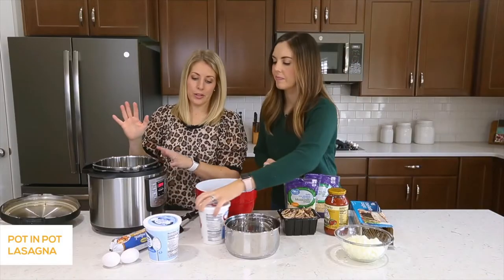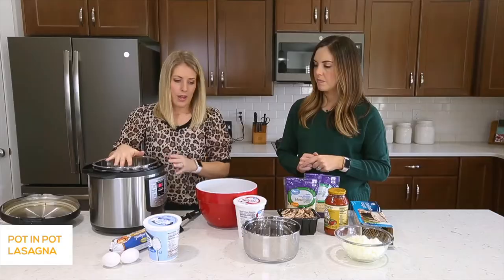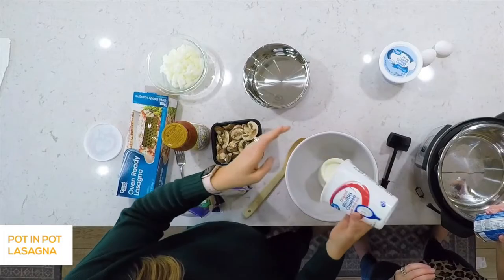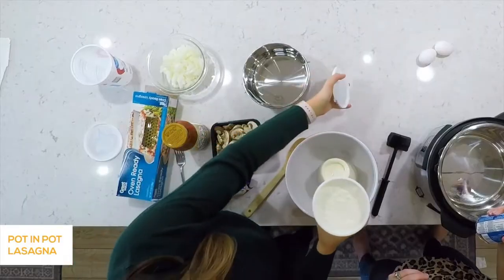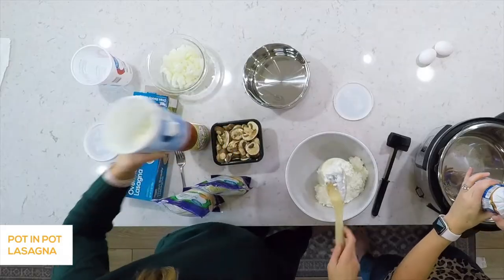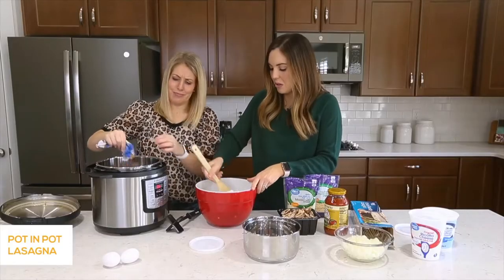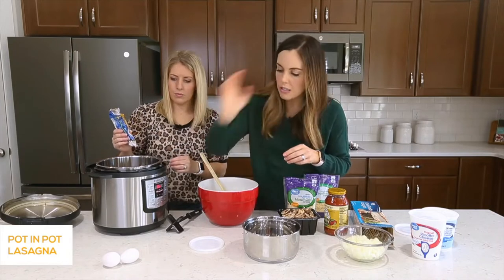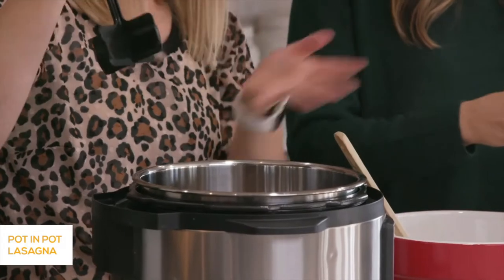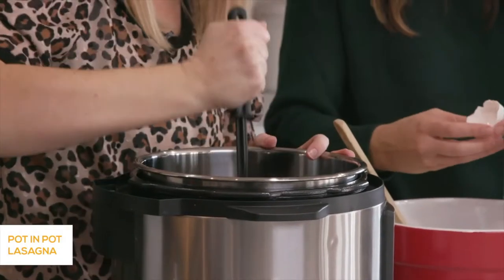Now we're cooking sausage, onions, and mushrooms all together in the Instant Pot. Push the sauté button and let it heat up before throwing everything in. Meanwhile, I'm mixing the cheeses: a big tub of ricotta cheese and about 16 ounces of cottage cheese — you can go full fat or low fat. Ricotta comes in whole milk or skim milk; whole milk is super creamy. Add two eggs to the cheese mixture. Once the pot is heated, add the sausage — no oil needed — and break it up with a chopster.